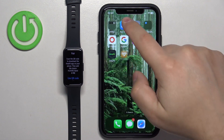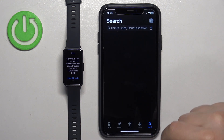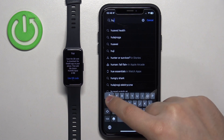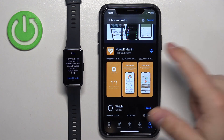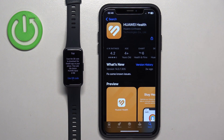Open the App Store. In the App Store, tap on the search icon, then tap on Huawei Health. Find the Huawei Health application with this icon, tap on it to select it, and then tap on the Get button to download and install it.